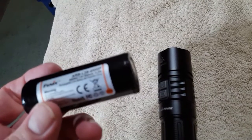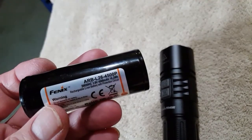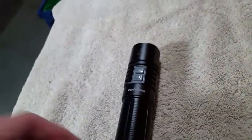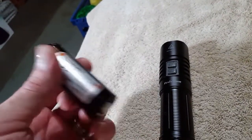I charged the cell in my Xtar charger at one amp, and it took almost three hours to put about 2,900 — almost 3,000 milliamp-hours into it. The USB charging system on this light is designed to charge at 2 amps. This is a monster and it needs that 2 amps to get it charged — if not, you'll be charging it all day long. I do like it but I can't keep all of them; I like giving them away.